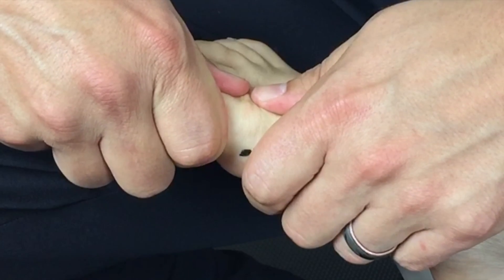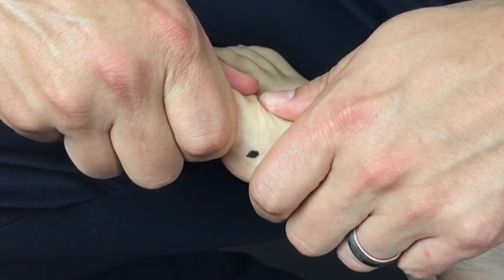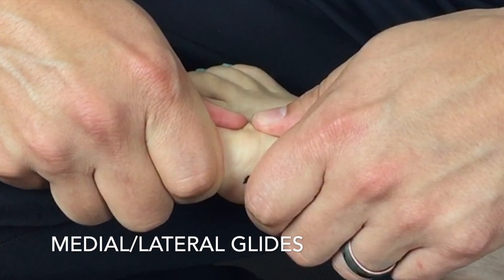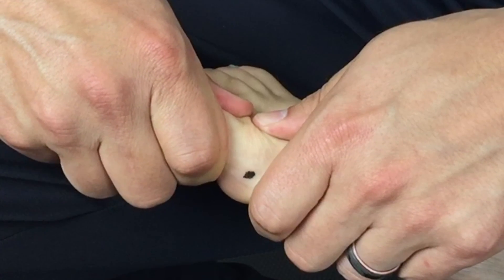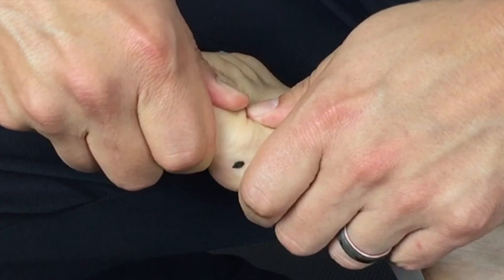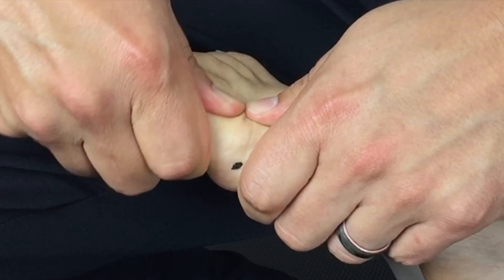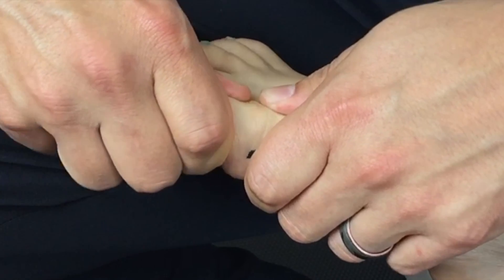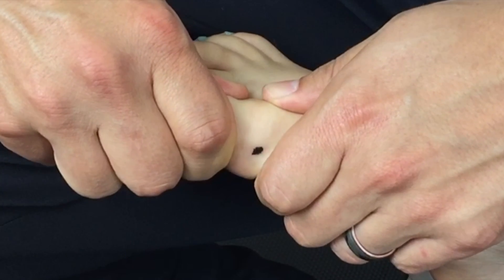Let's move on to accessory range of motion in the transverse plane. Stabilize the distal metatarsal and glide the phalanx medially and laterally. Some deformities like hallux abducto valgus are going to have restrictions of these glides — often a restriction of lateral glide is going to occur in hallux abducto valgus.